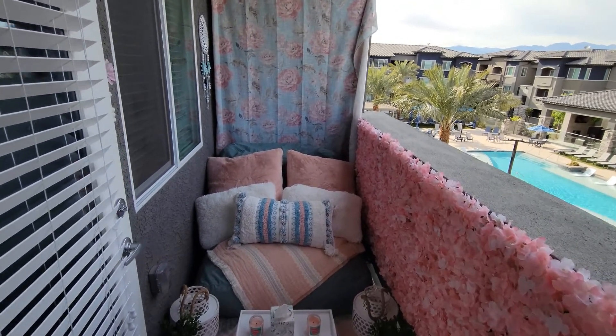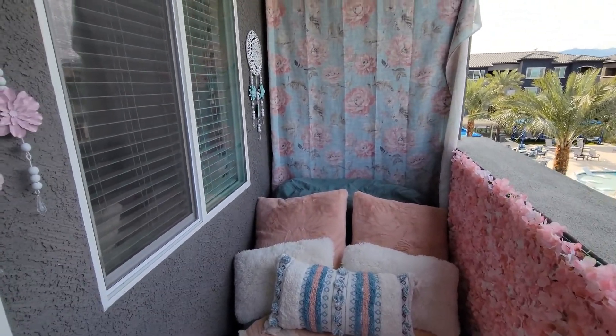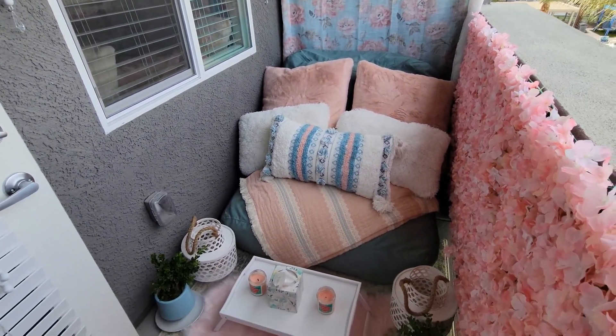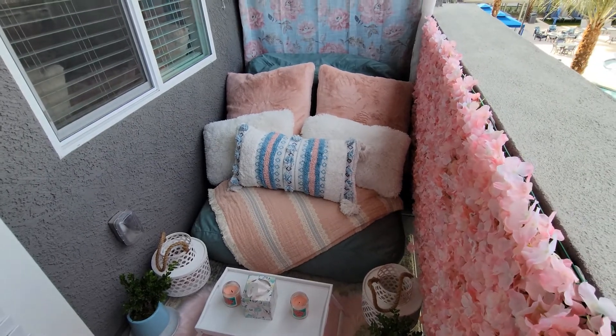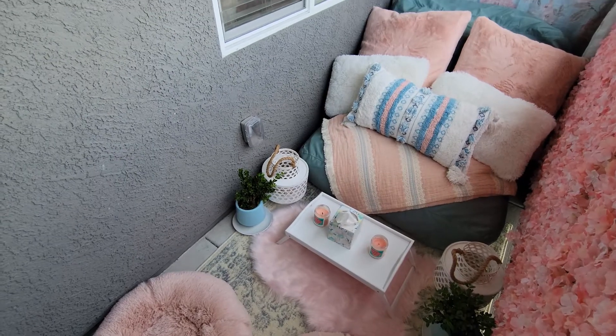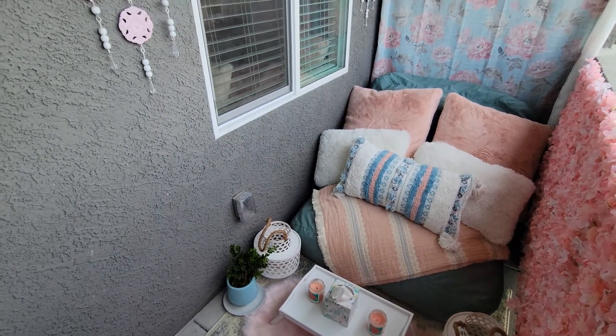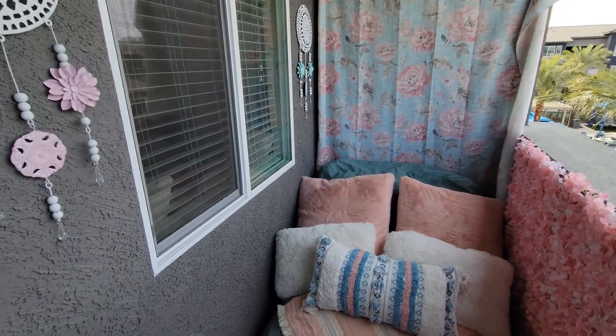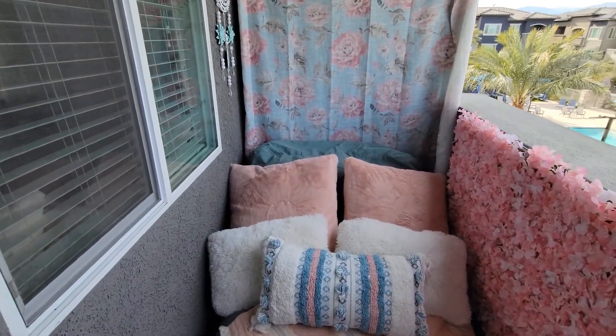This is the final product — I think it came out pretty good. That left wall is still pretty bare, so I'm contemplating whether I want to add a flower wall to that left side as well. I'm not sure yet, but I definitely want to add something to that wall just to cover up the concrete on that side too.